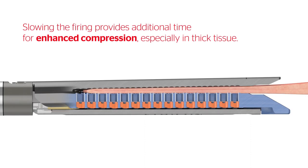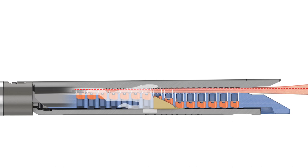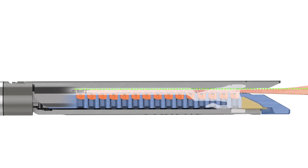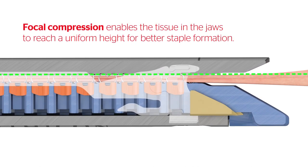Slowing the firing provides additional time for enhanced compression, especially in thick or dense tissue. Focal compression enables the tissue in the jaws to reach a uniform height for better staple formation.